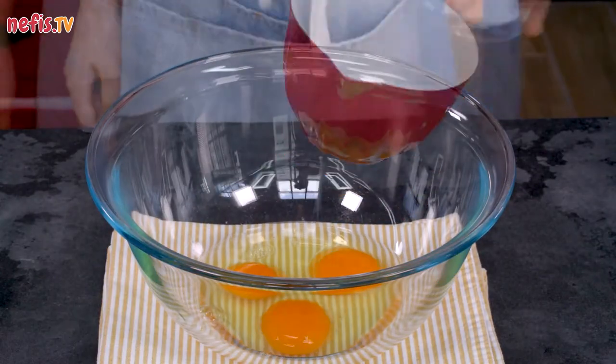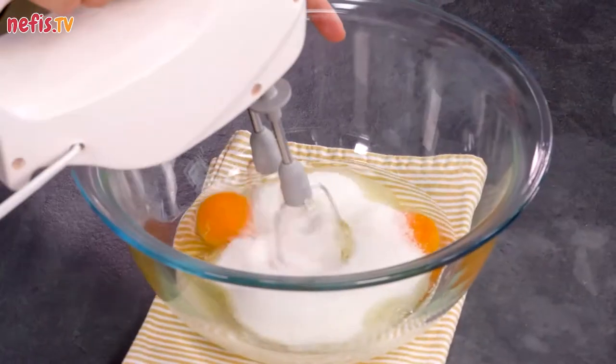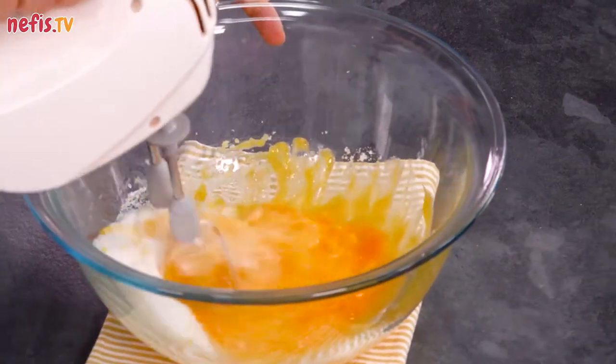In a medium bowl, beat 3 eggs and a cup of sugar with an electric mixer, until light and fluffy, about 3 minutes.